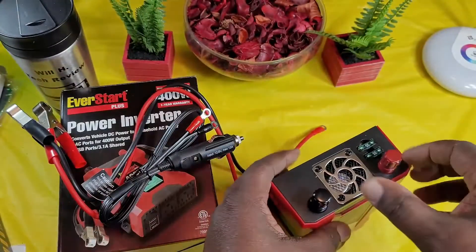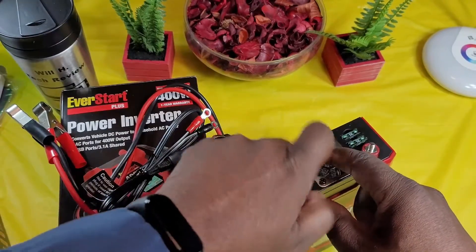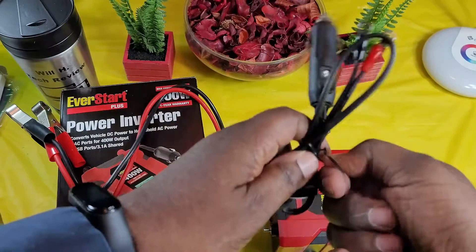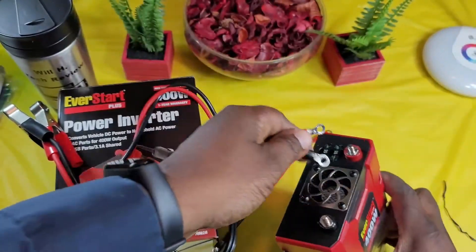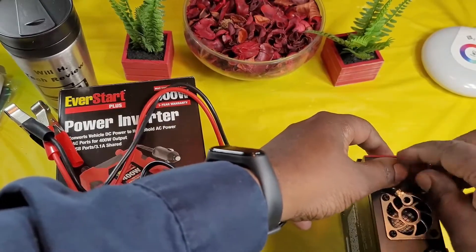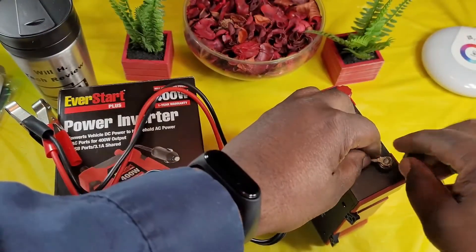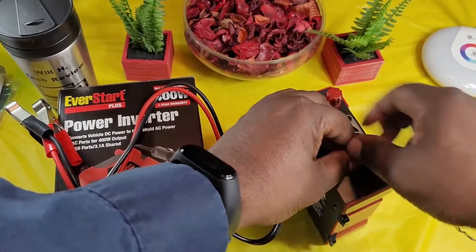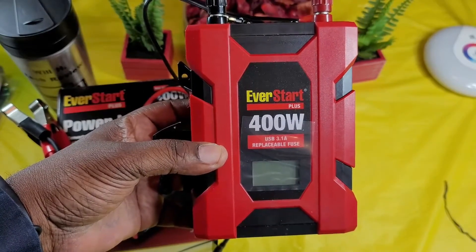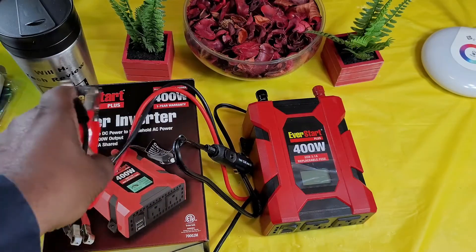To hook up the ends, I'm just going to use the cigarette lighter plug for this demo. You hook it up to the red — it's marked red and black — and then stretch it out and connect it. There's also an LED display that shows your voltage and usage. I picked this up from Walmart for only $29.